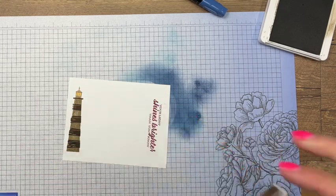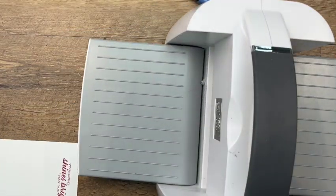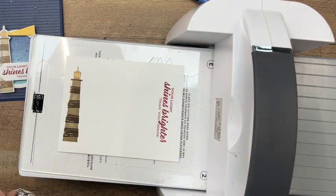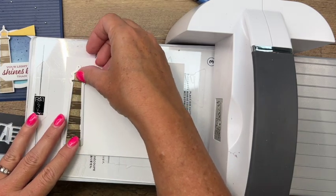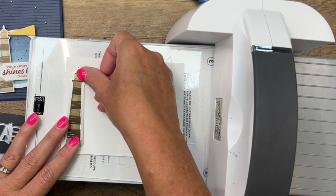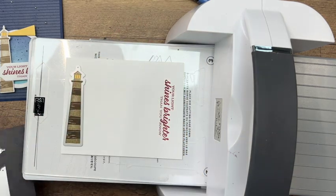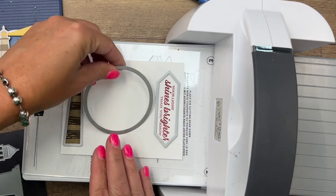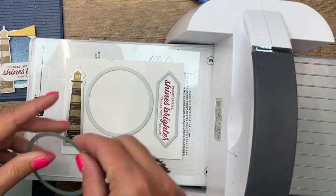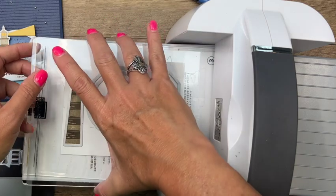Now let's close all of our ink pads and bring over our cut and emboss machine. We've got quite a bit to cut out - we're going to make kind of a window, like a porthole on a ship. We're going to cut a ring using two dies from this basic white. Line up the little dot with the stamped image right there, and then this one is the label. These are the two largest stylish shape circles and we're going to create a ring - carefully lay your plate down.